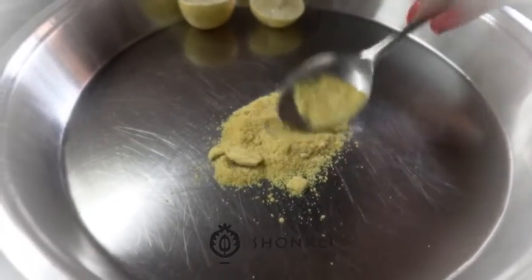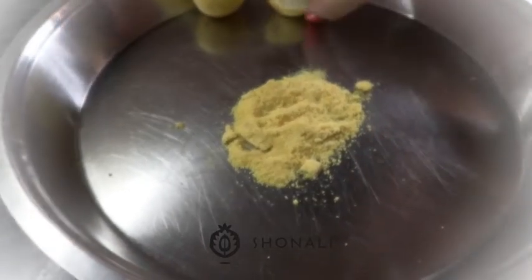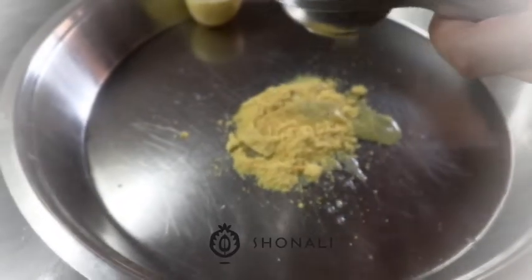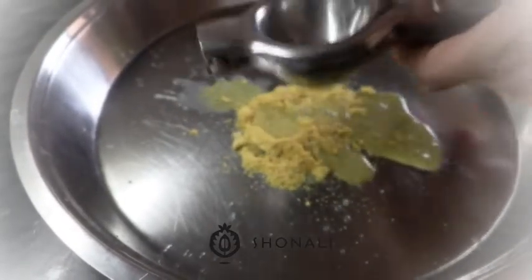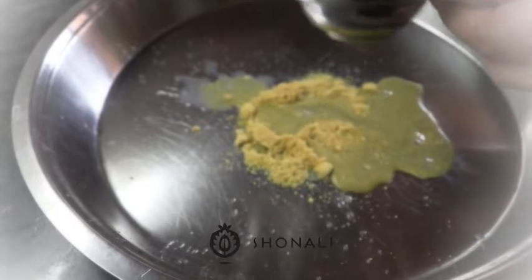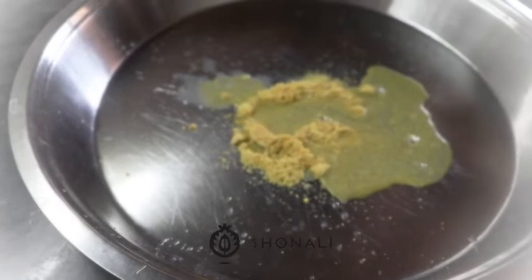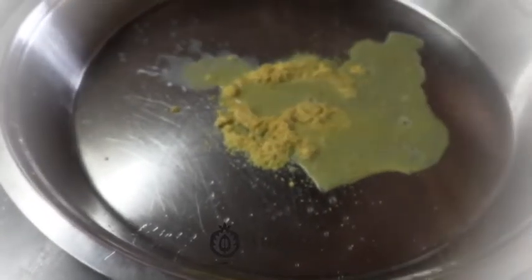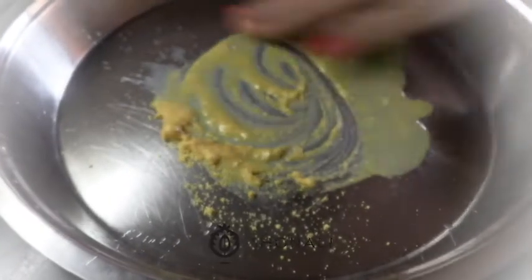I'm using one tablespoon of ground yellow mustard. And as you know, I'm really big on probiotics, so I need to add flavor and stuff that makes your digestive system go tick-tock. I'm going to be using some salt. And I have clean hands, so I'm just going to be mixing this up.